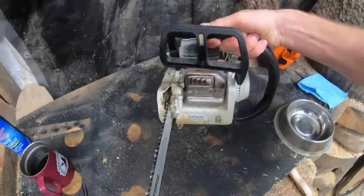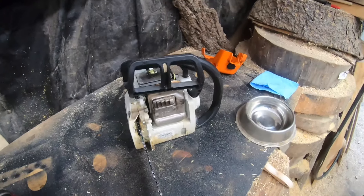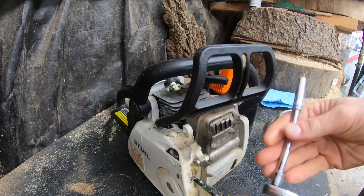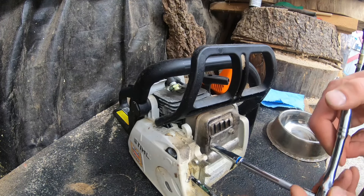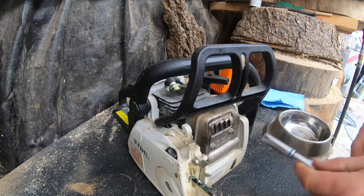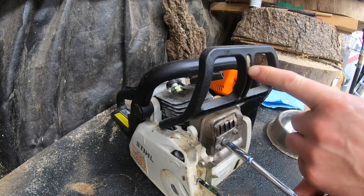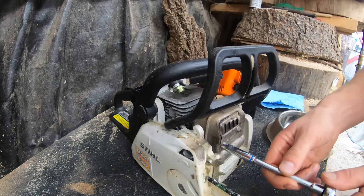The next big one to look at is the spark arrester right here. We're going to pop this off and take a look. To remove your spark arrester you need an 8mm socket on your socket wrench — I'll do my best to have a link through Amazon to the tools I'm using. I don't think these have ever been off — there's a little bit of rust on those bolts, I think this saw has been sitting a bit. I can see one of those mud wasps has some mud caked in here.